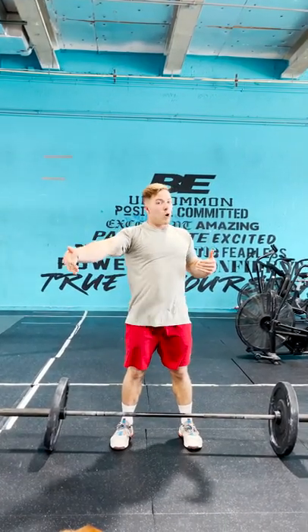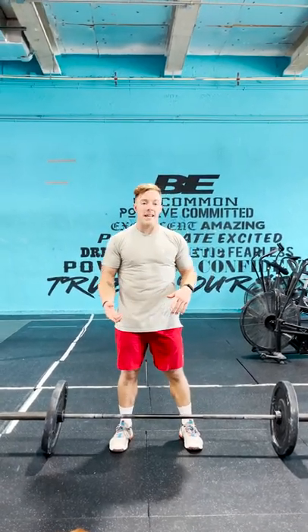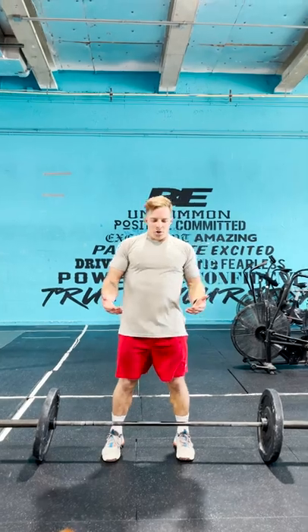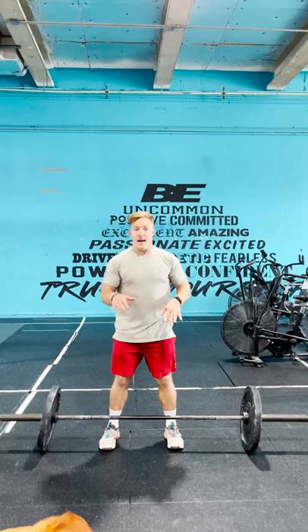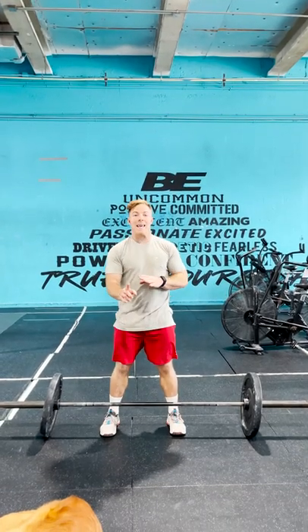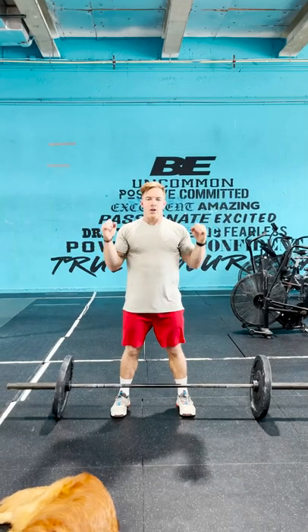If you want to try to lift more weight, most people will end up doing what we call a full clean or squat clean. That's going to allow you to lift heavier because you don't have to get the bar as high — you accommodate for the heavier barbell by getting yourself under it, catching in a squat position, and then standing up.